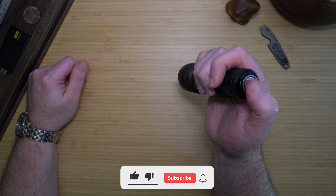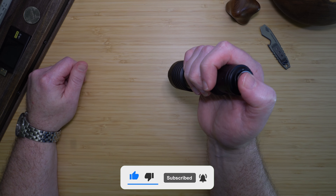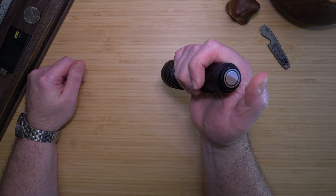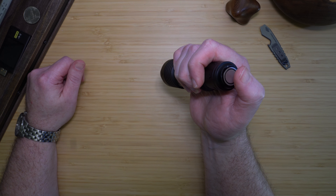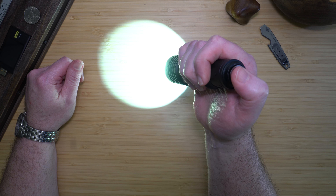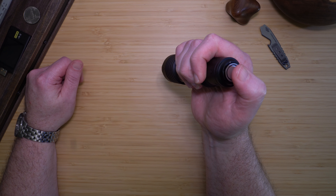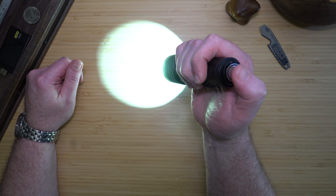When operating the light, it does allow for a momentary mode if you continue to press the button. If you half-press and continue to hold, as soon as you let go, the light will turn off. This works for both low and high modes. If you activate the light into half-press mode, you can fully press to activate full-press mode. To go back to the lower mode, you will have to turn the light off and then half-press again.